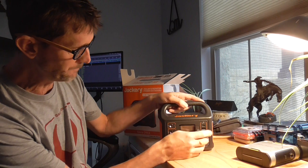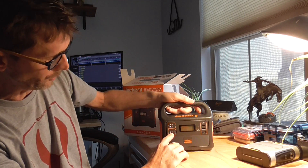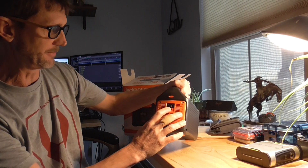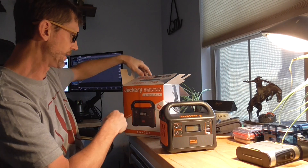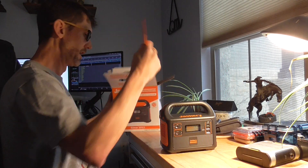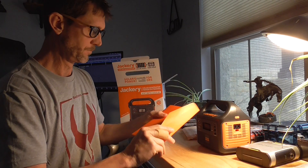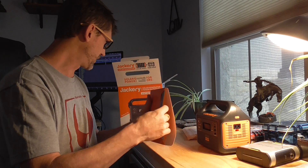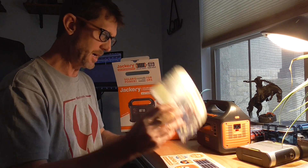It looks like it has at least a little charge on it already. It does have a little flashlight on the side, two USBs, USB-C, 12-volt out, and it does have an AC plug on the side. Really cool compact little unit — 167 watt hours is what it says.